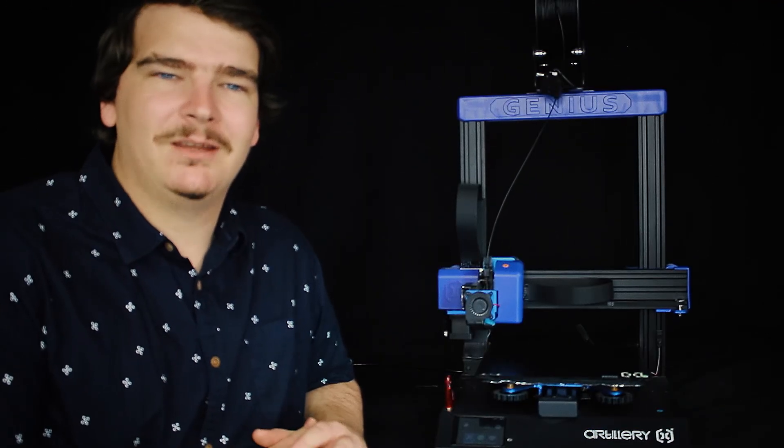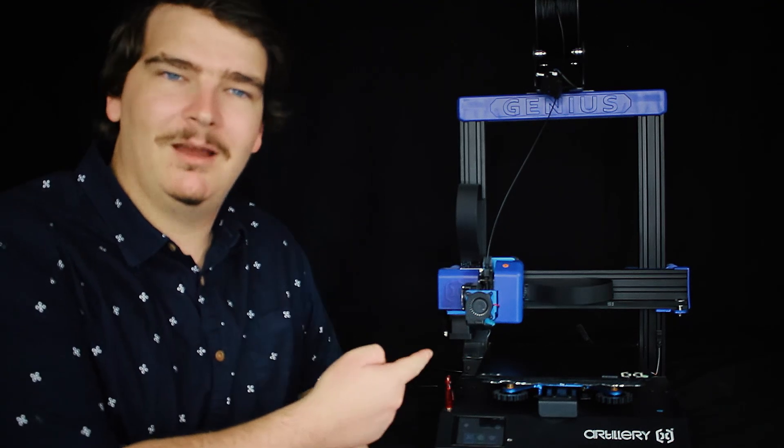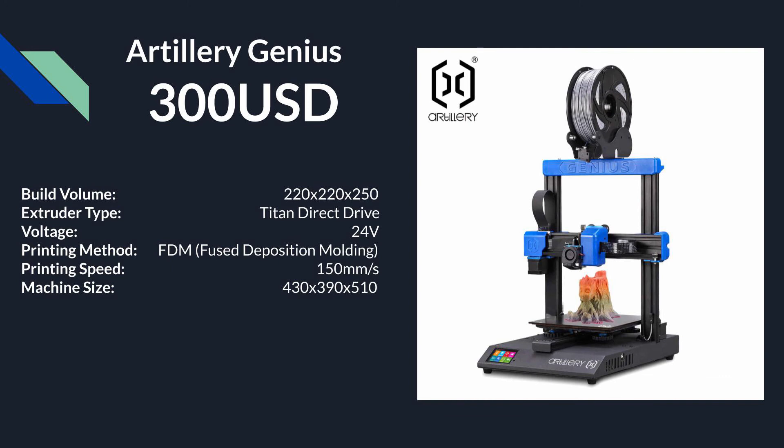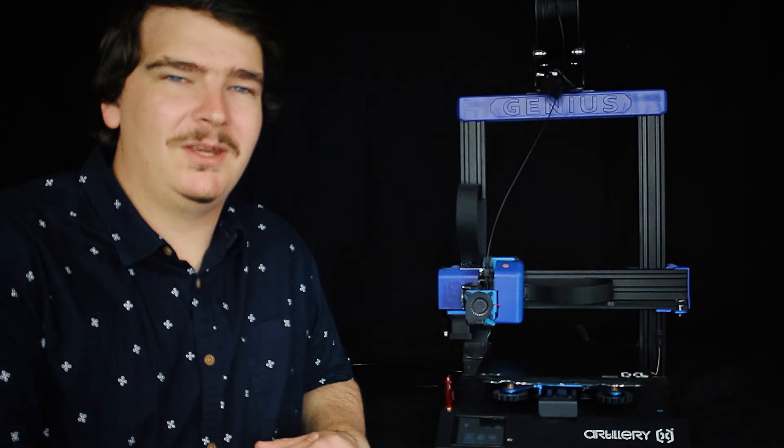Staying in the same form factor as the Ender 3 but going up the quality scale is the Artillery Genius. It is a little more pricey than the Ender, although the specials at the moment really shorten that gap. But it comes with a lot of very useful features that make it need pretty much no modifications to give excellent prints.